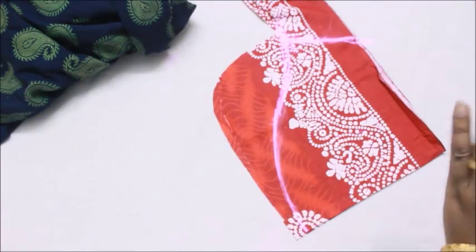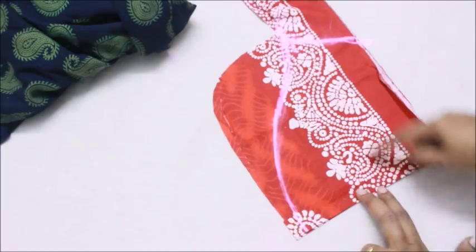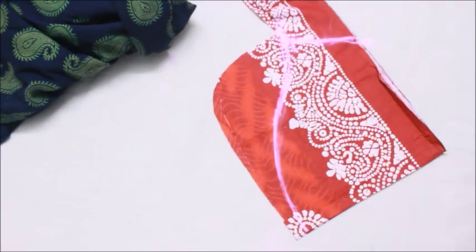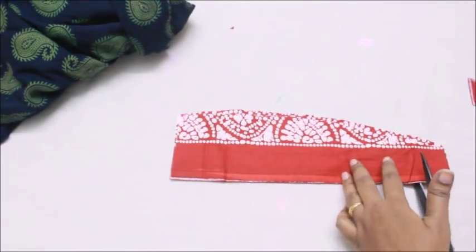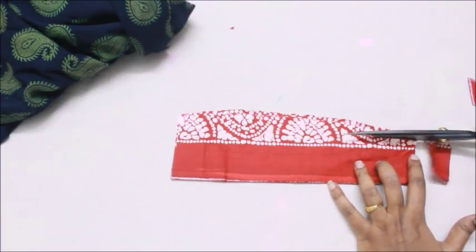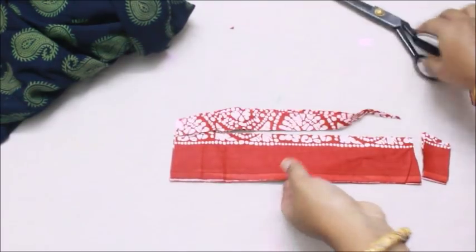Keep in mind: the height of my armhole line had 1 inch added to it — make sure you add the same amount on the sleeve piece as well. If you don't add that 1 or 2 inches, it's definitely not going to fit. The leftover fabric I'm not going to throw away — I'm trimming it and saving it to attach to my neckline.